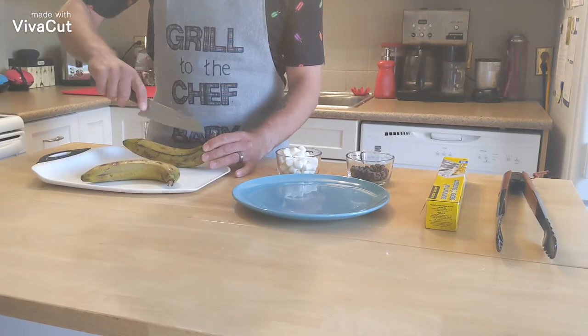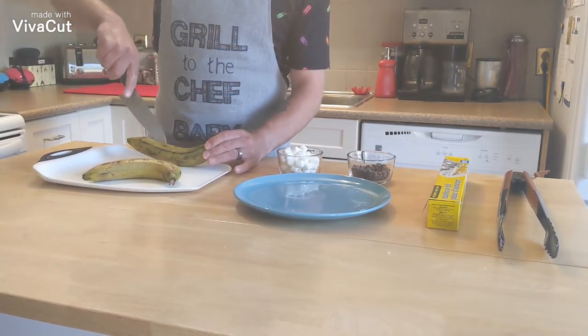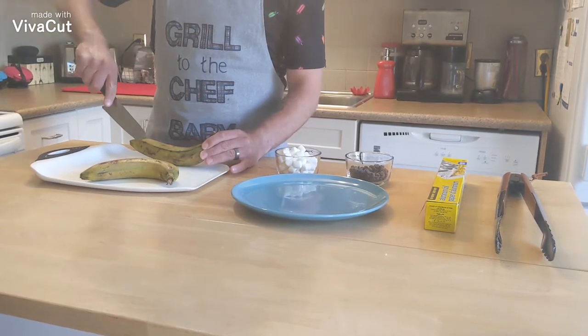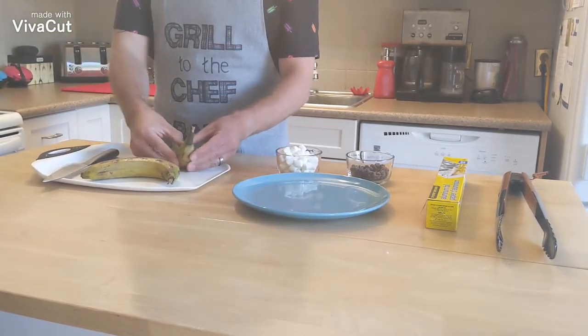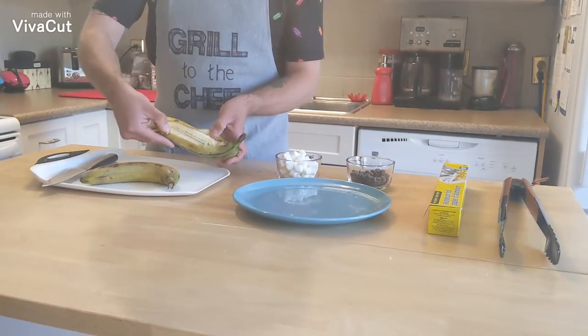Cut directly down the center of the banana, very much just like this. Make sure not to cut all the way through because you want to create a boat. A boat, yeah. See — lovely.